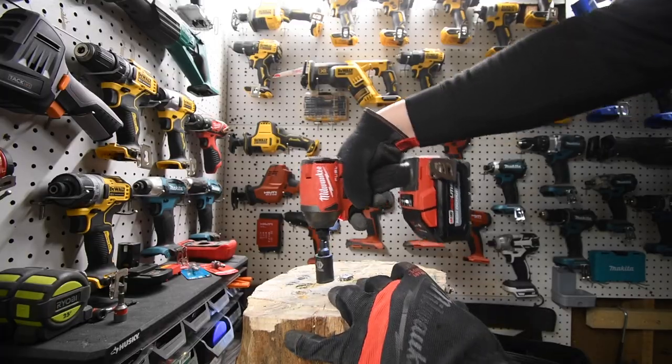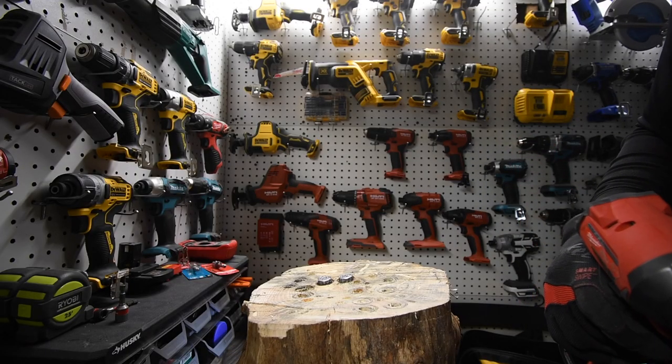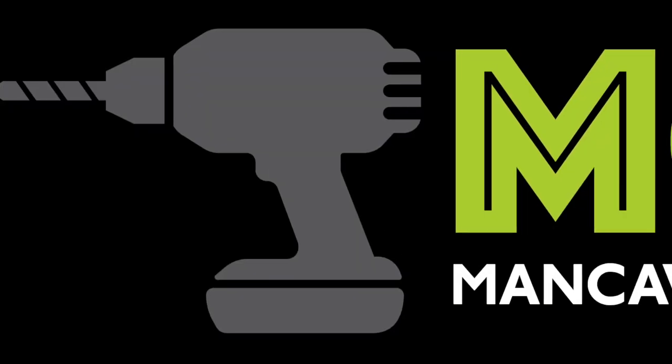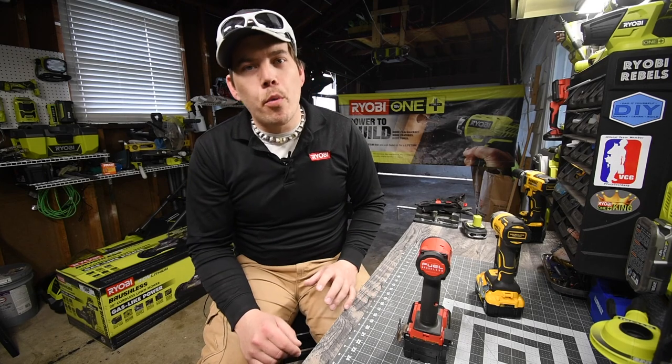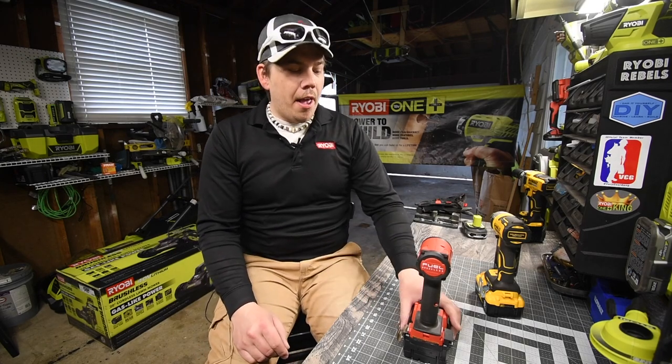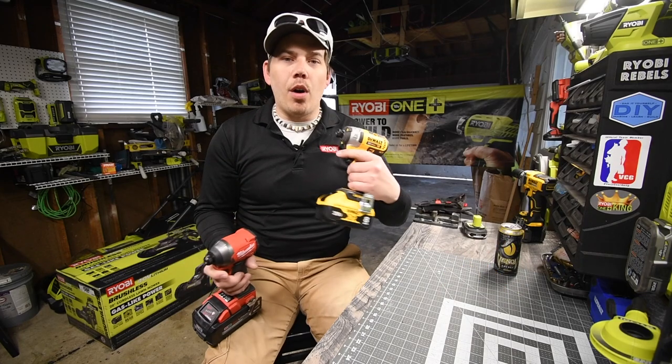Let's cut it — Milwaukee's cutting out again. This is YouTube Gold right here, just to let you guys know.